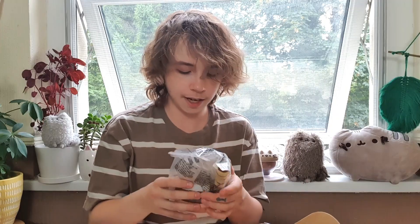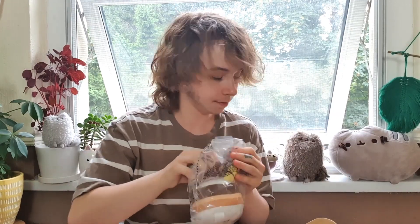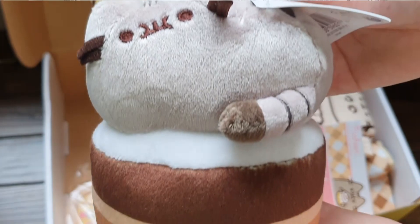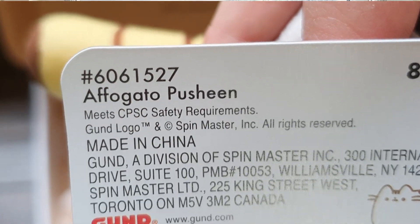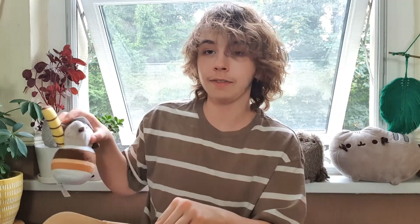Next up, we have — it says 'shake toys before display' — our little Pusheen plushie: the Affogato Pusheen. This is so cute, I think I saw some art of this on the Pusheen Instagram. You guys should know by now that I'm a sucker for plushies, I have so many. Look at her little face! We should shake her like the bag said to do — perfect, now she is ready for display, if I had any space.